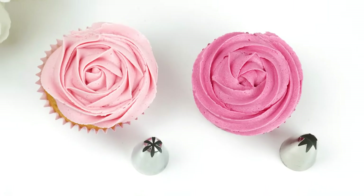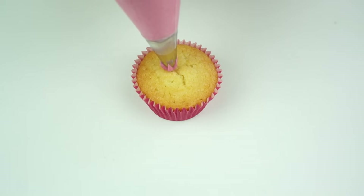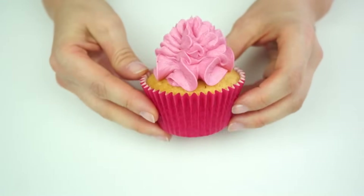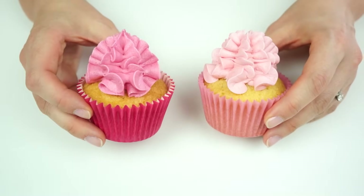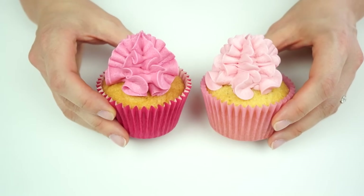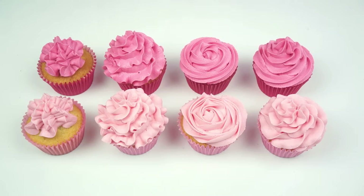For my final effect — which you could use on top of cupcakes or on the edge of a buttercream cake — starting with the 1M, I hold the piping bag directly above the cupcake at a 90-degree angle, apply pressure until the buttercream has spread out, then move the piping bag up and down as I bring it up, creating a dome on top. Doing the same with the 2D, there's actually not very much difference between the two. The only difference I can see is that with the 1M it's easier to get a point on top of the dome, while with the 2D it's slightly indented.